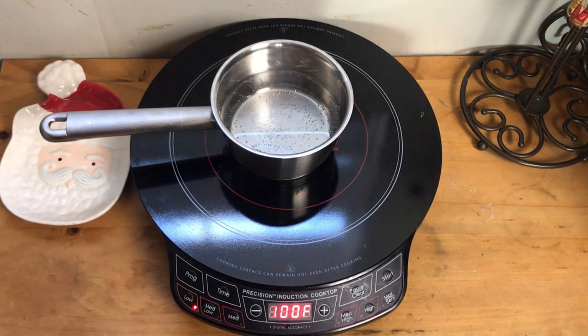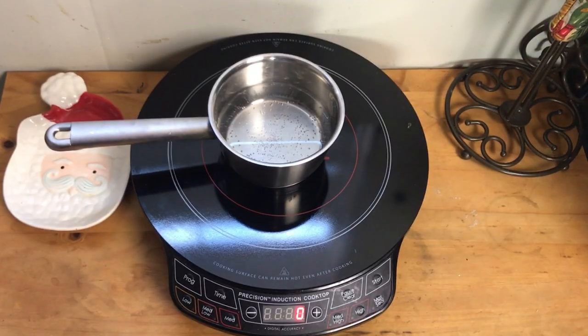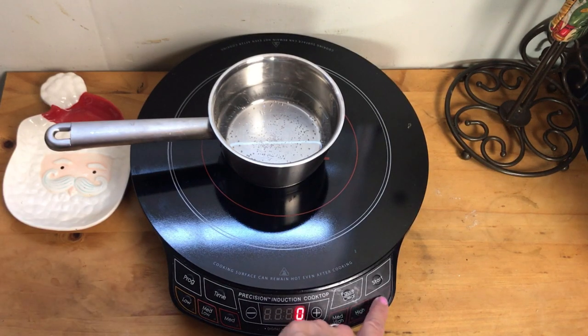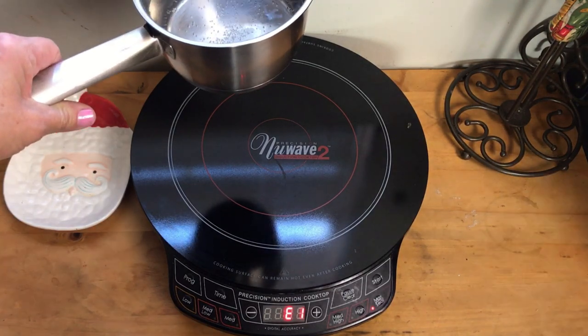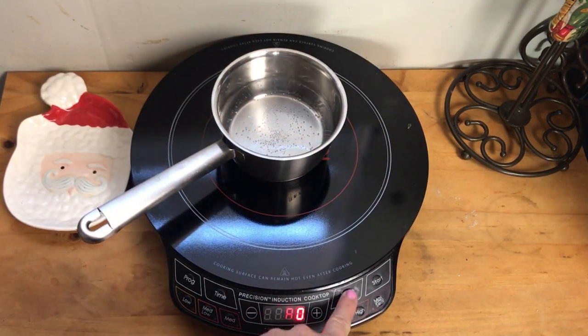I highly recommend this. I'm not one for the newest gadgets but I really love this. Once it shuts off, that's what it looks like. Now if I pick up the pan while it's on — which I do a lot to stir something — it instantly stops cooking. When I put it back down it pauses, and you have to hit start again. If you want to turn it off completely, you do a double tap.